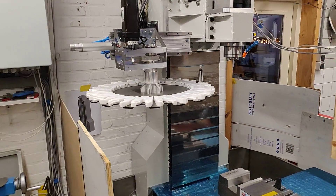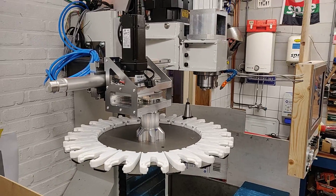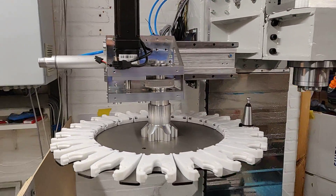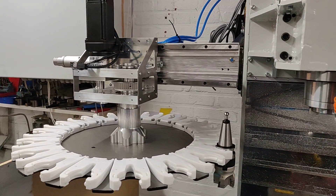I want to show you the tool changer, which I said I was going to build later — I decided to just build it right now. After the machine was able to make parts, the first real parts I made were parts for the tool changer.